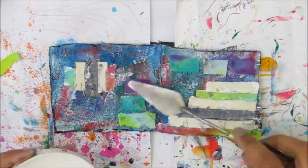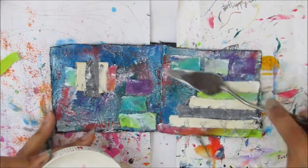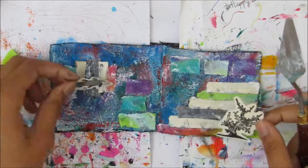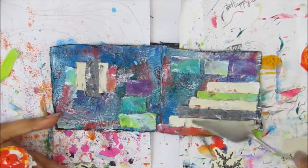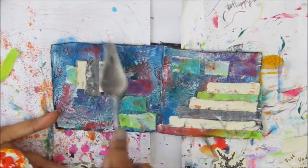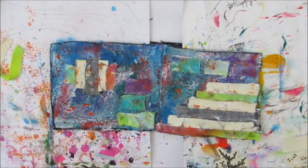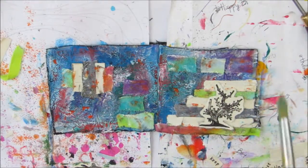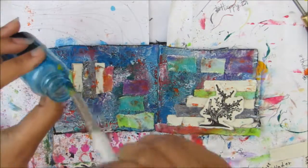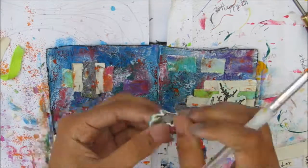Just to brighten things up so it doesn't look too dark, I'm going in with a palette knife and some chalk primer — that also helps to catch the texture. I tore around the images rather than cut them because I didn't want a hard edge. I'm also going in with some orange since there's orange in some of those yarns, so I wanted to pick up that colour and go over again with the palette knife just to add a pop.